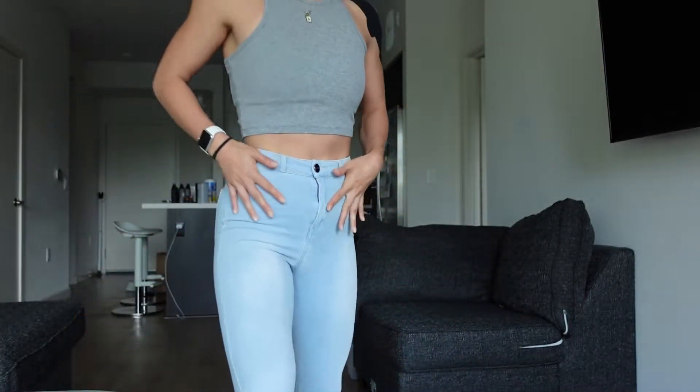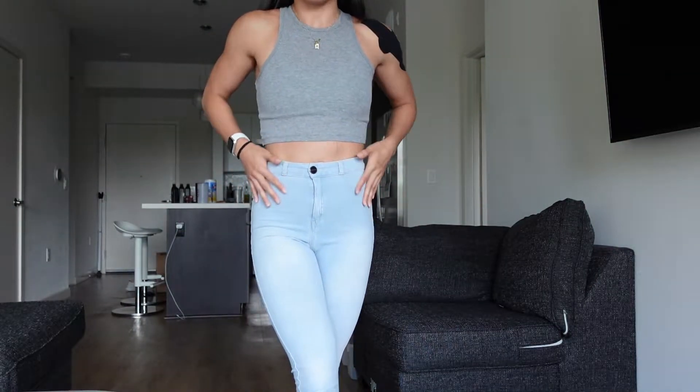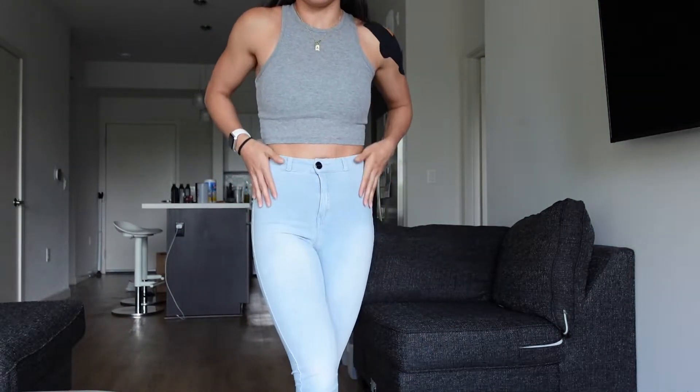One important note: the front pockets are fake. But that's fine by me — I don't like putting things in front pockets anyway; I don't want a bulging phone in my pocket.